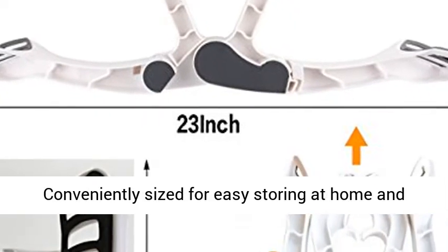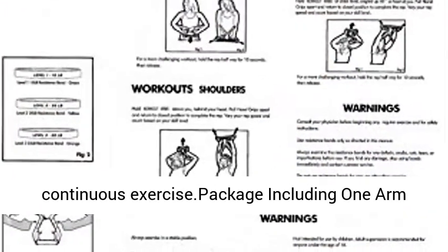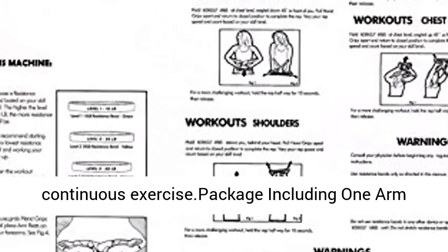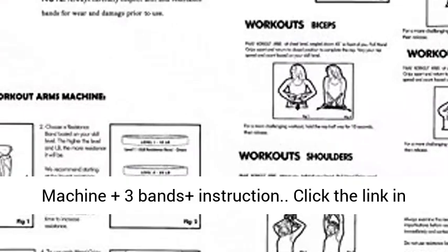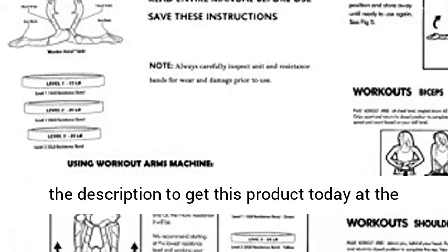Conveniently sized for easy storing at home, at the office, or traveling to any place to achieve continuous exercise. Package includes one arm machine plus three bands plus instruction. Click the link in the description to get this product today at the best price.